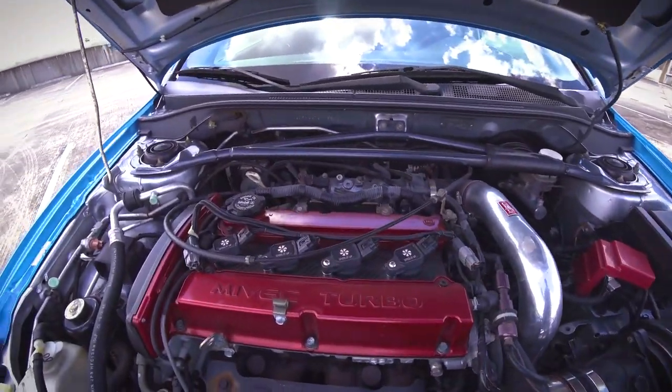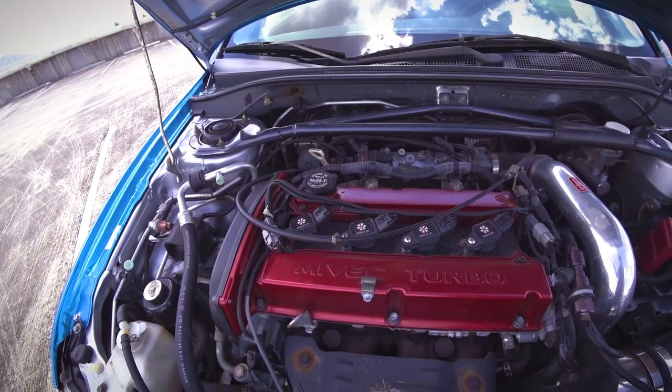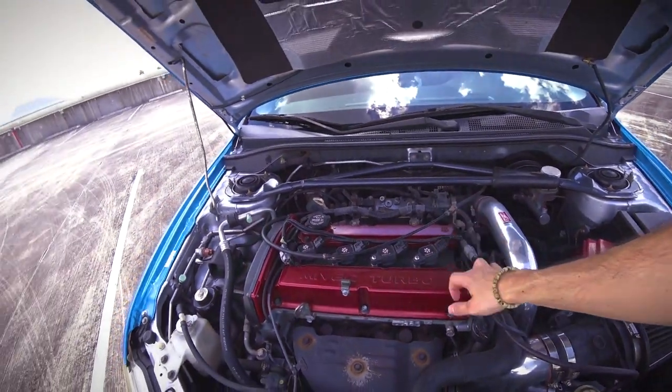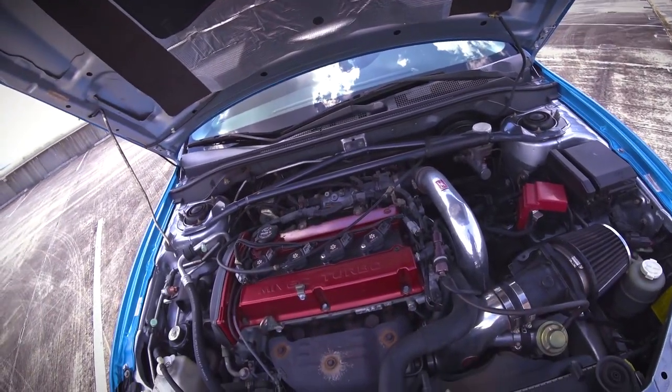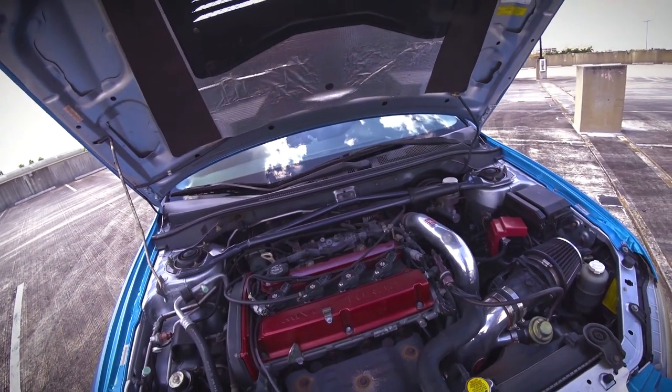I have an O2 dump way down there, so when I really get on the car I shoot flames to the floor, which is always fun hearing about later on. And then from there, I've got the Spooling Up coil packs. Still running stock head, stock block — the block hasn't ever been opened up, so she's still a virgin block, which is kind of nice.